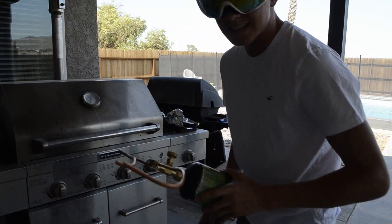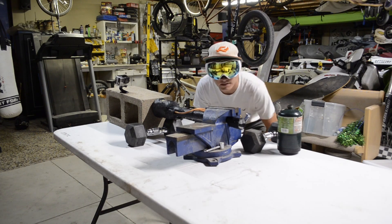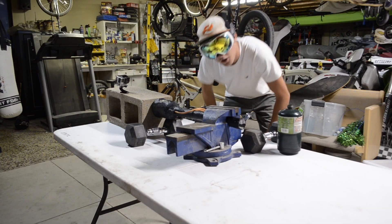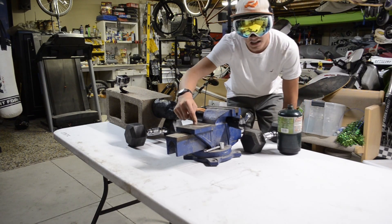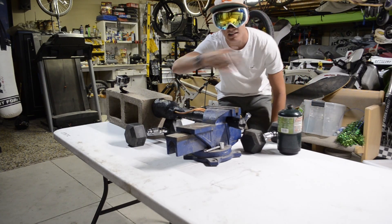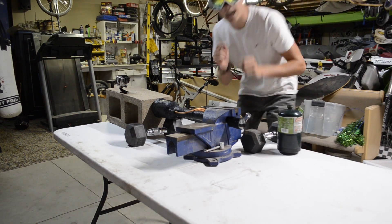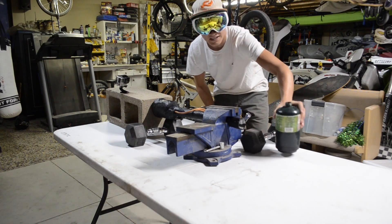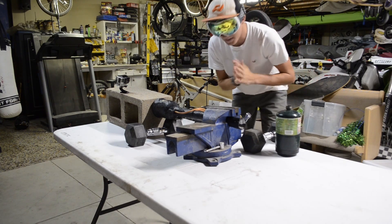A tad bit excited for this test! Let's go test an engine. I'm out here, I've got the engine butted up against this brick so hopefully it shouldn't be going anywhere. I've got it propped on iron dumbbells and clamped in a vise so it doesn't move side to side. I've got the fuel system right here — I'm probably going to tape it down before we start — and a half-full propane tank. I'm excited!